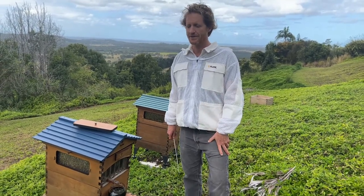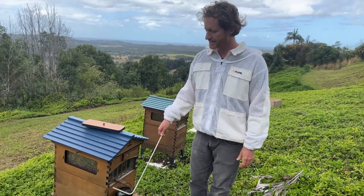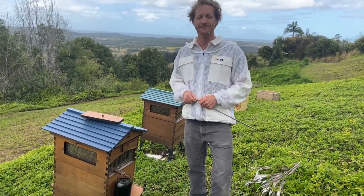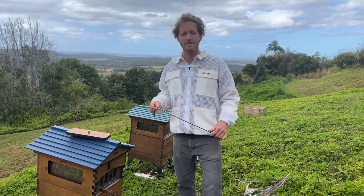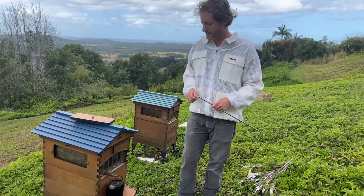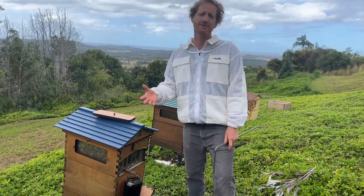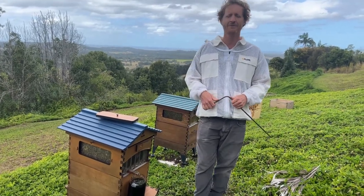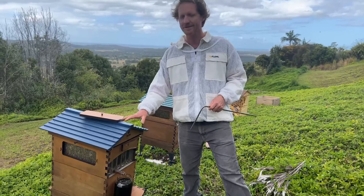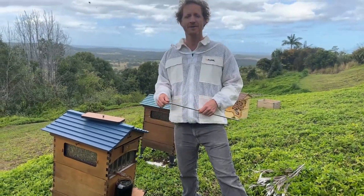In colder regions people often add another brood box so there are plenty of honey stores for the long cold winter. Carl has one brood and one super — could he increase to two broods and one super? Absolutely, very common in colder regions. But I'd recommend starting in this configuration and getting them going on the flow frames first before adding another brood box, otherwise you'll be waiting a long time before the bees build on the flow frames. Once they've started, then you can add more boxes as you like.